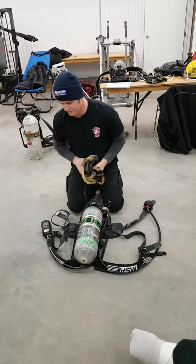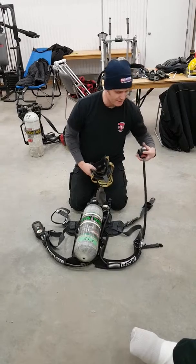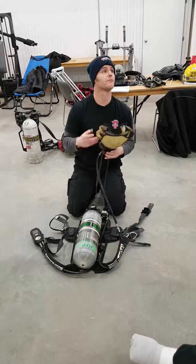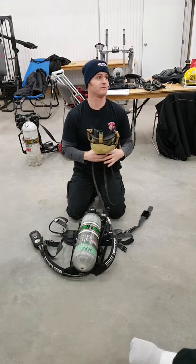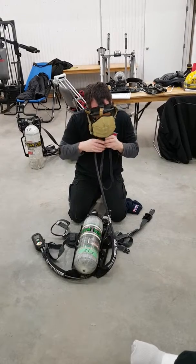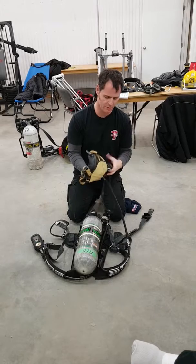Now I need to check my three functioning valves in my system: my mainline valve, my exhalation valve, and my bypass valve — the three main valves in your system. They're all working properly.